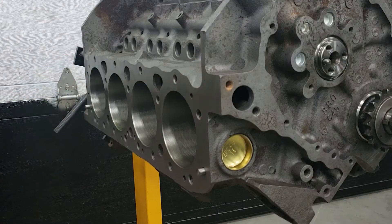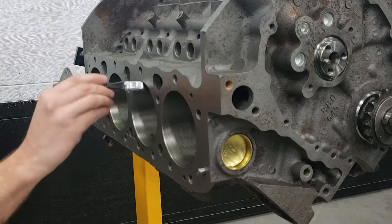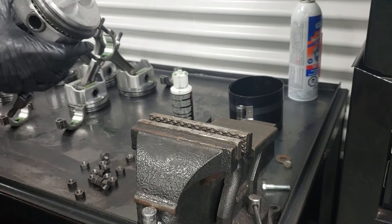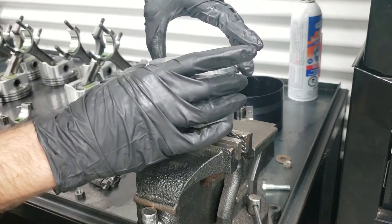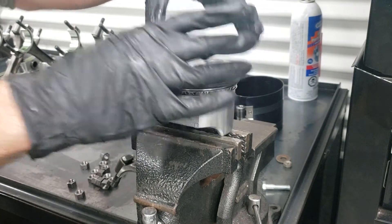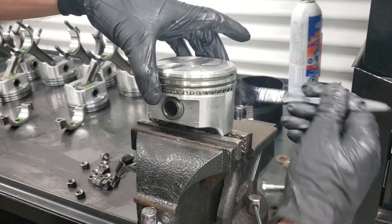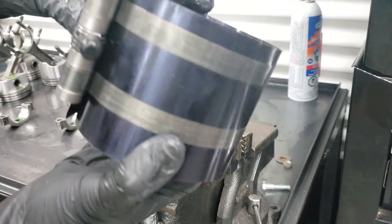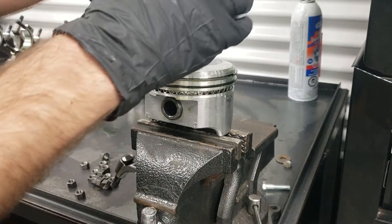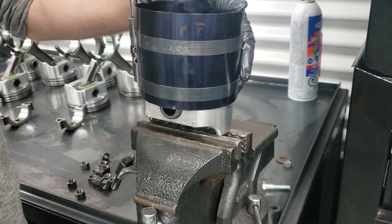Before we put the pistons in, we apply a thick coat of oil across all the bores. We take the appropriate piston for that bore — in this case, piston number five. Double check that the rings are in the correct location. Apply a thin coat of oil along the outside across all the rings, then slide the ring compressor over the top of the piston and tighten it down.